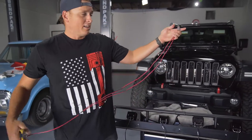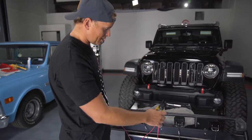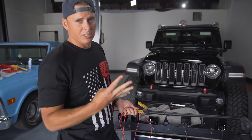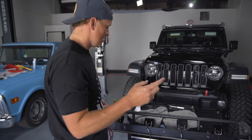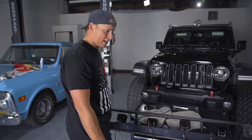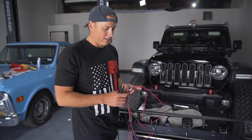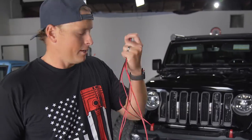The other thing to think about is since we're doing four lights, we have four different switches in the Rubicon. We don't necessarily want to dedicate each one to one of those switches. So we're going to do the two inside lights on one channel and the two outside lights on the other channel. Now we just need to figure out how to strap these bad boys up to get her geared up.